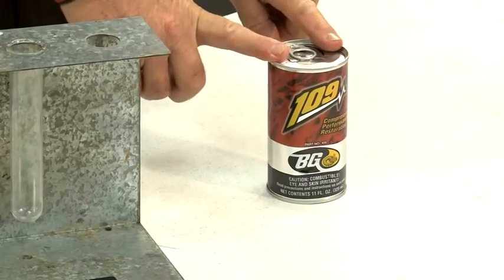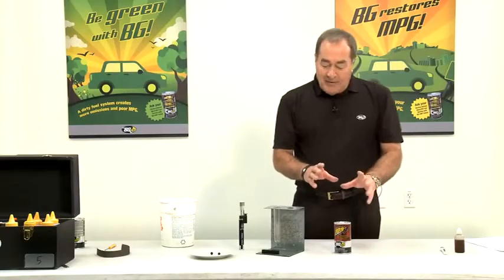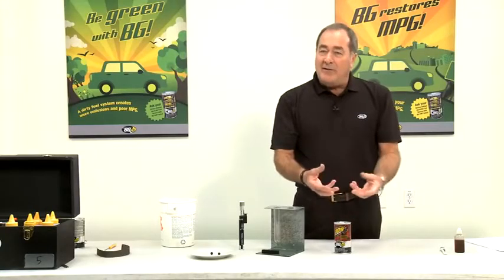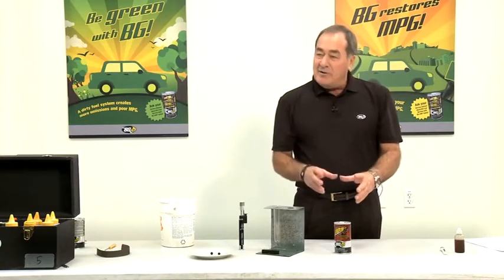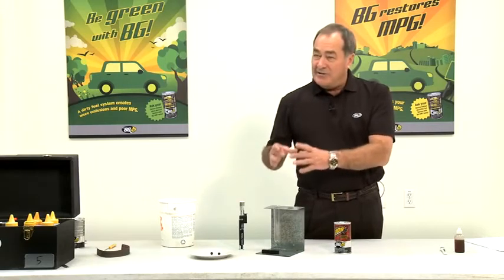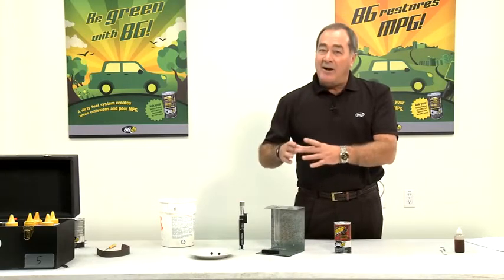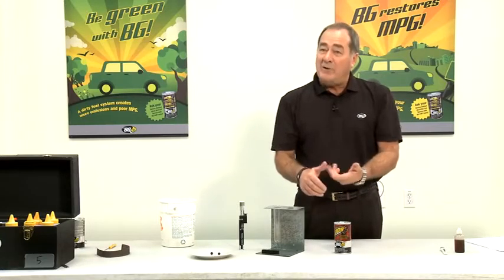We're going to show the demonstration with product number 109 because this one will cover all of the soft areas that 105, 106, 108 cover, but we're also going to do the hard deposits that form inside an engine around the rings. These are hard carbon deposits, so we need a different formulation from the 105, 106, 108.